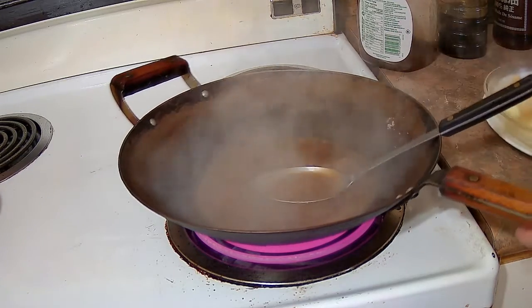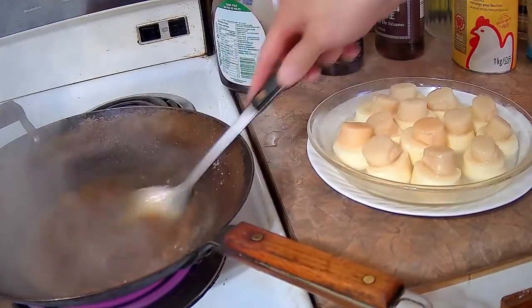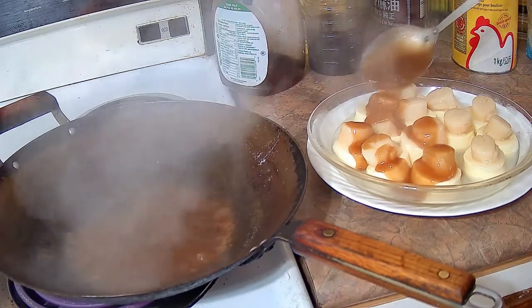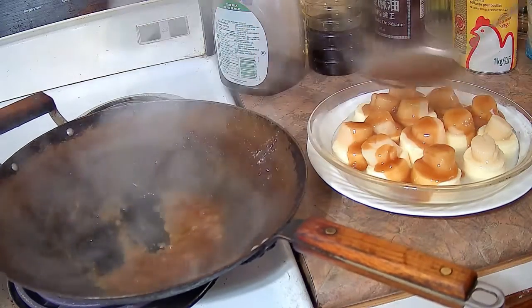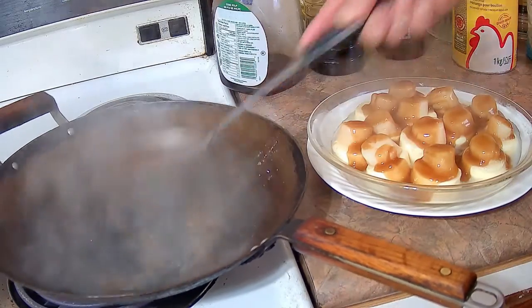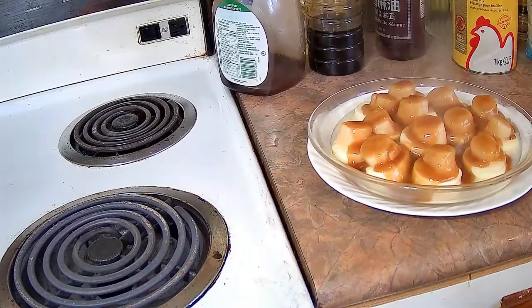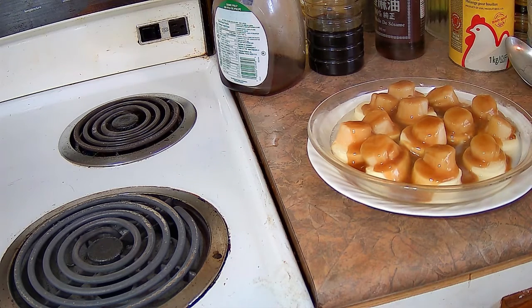Give the sauce a stir to make sure the cornstarch is all mixed in, then ladle it over the scalloped egg tofu plate. This gives the dish added flavor and more depth. This is a really lovely dish — I highly recommend making it at home. It's not hard at all and it's very delicious, definitely a crowd pleaser. I've only had this at one Cantonese restaurant in all my years of dining out, and it was so memorable that I copied it and now make it quite often.